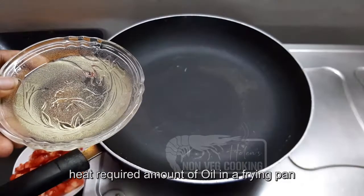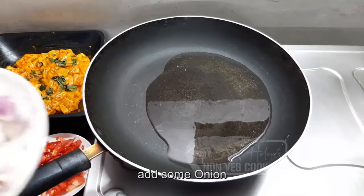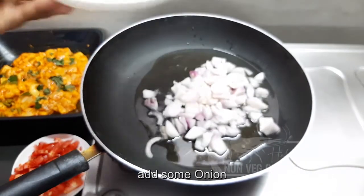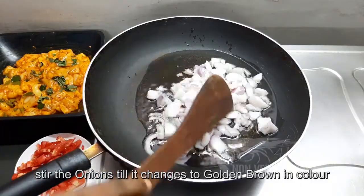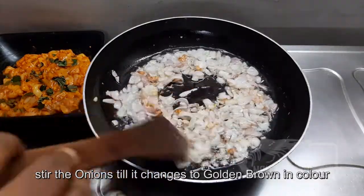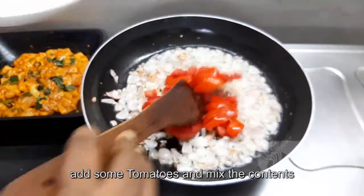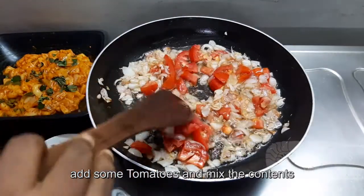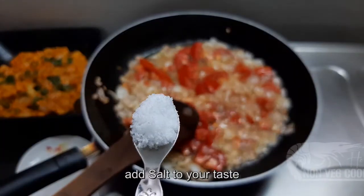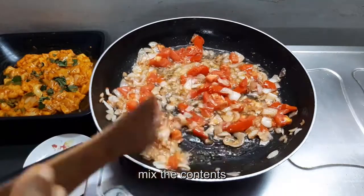Now cook in a frying pan. Mix it up and add salt.